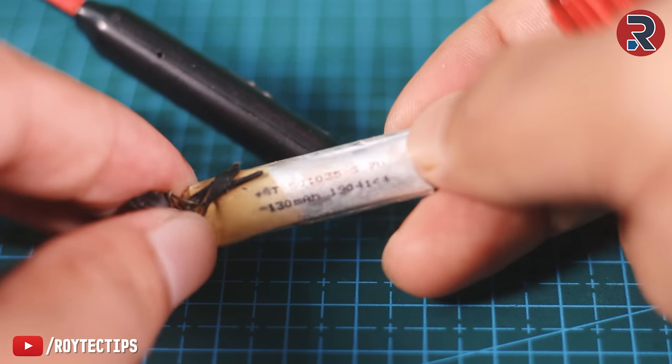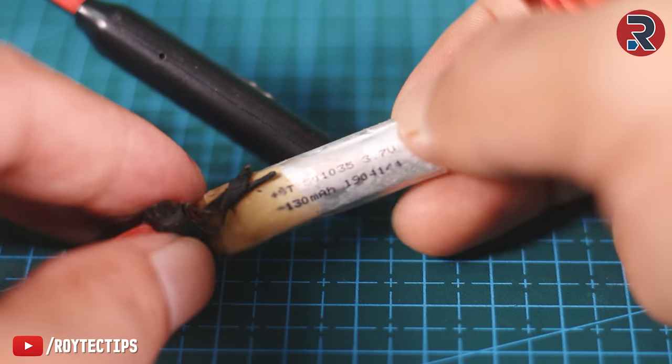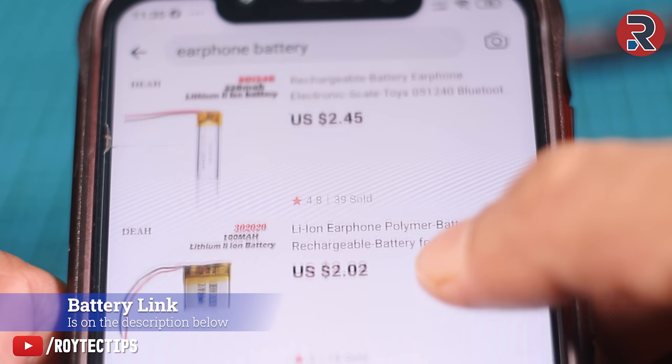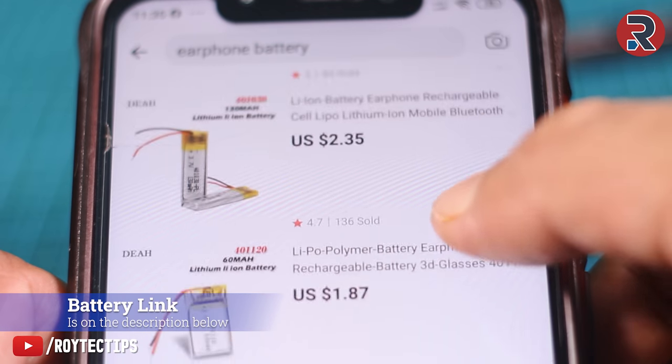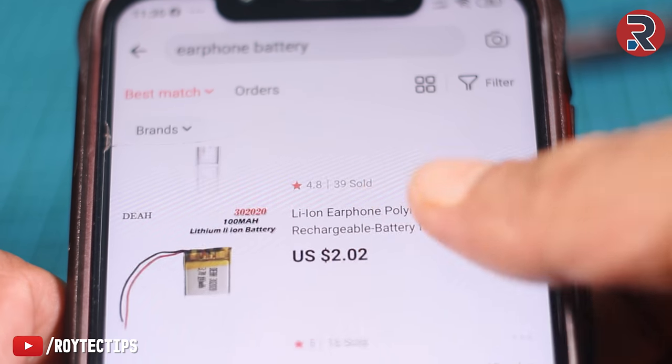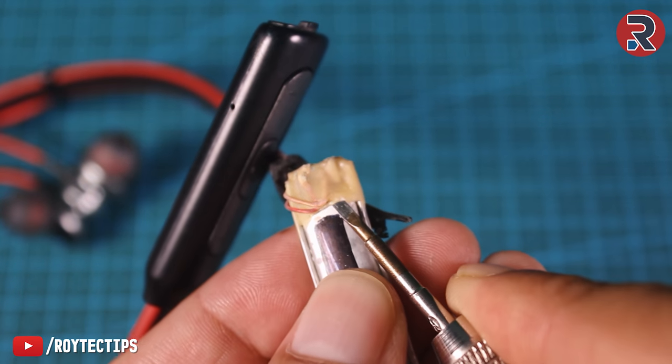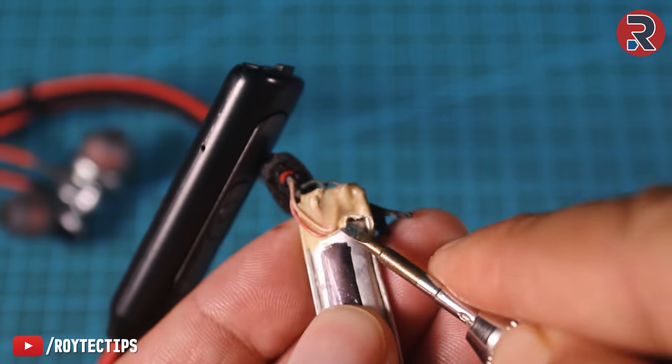If you want to buy a replacement battery, make sure you note the model number of the battery and search it online — you will find one. Compared to the earphone, the battery is pretty cheap, around $1–$2, so replacing the battery will probably save you $10–$15. The battery charging wire is glued onto the battery.